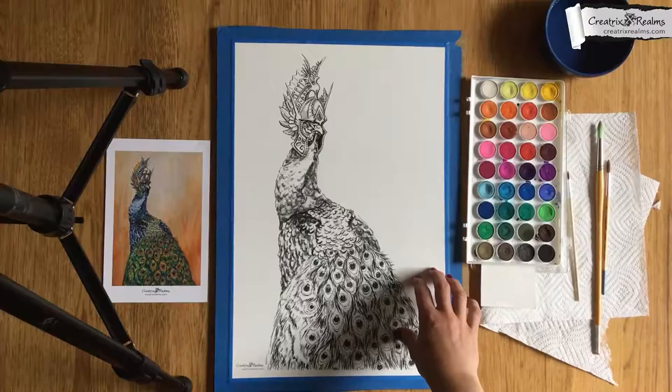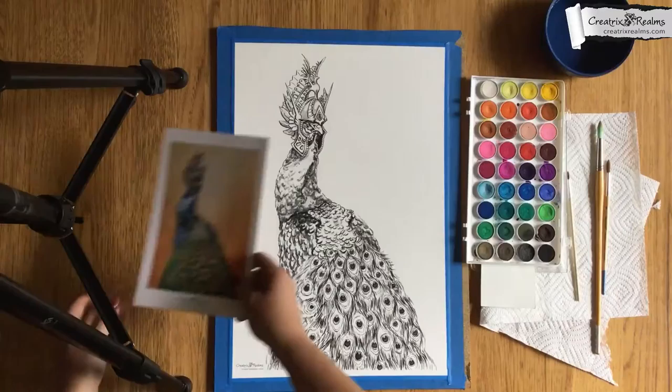This is actually printed on Canson watercolor paper. It's really thick and it's very nice paper.